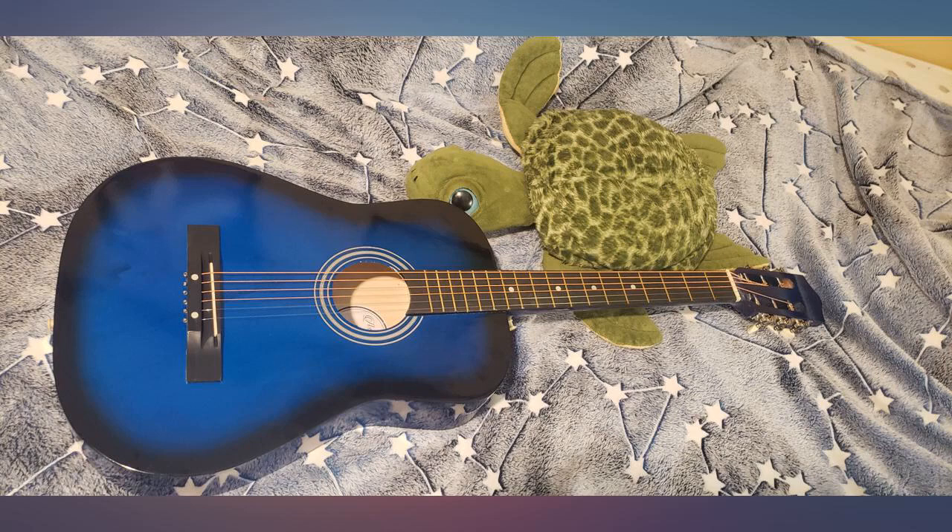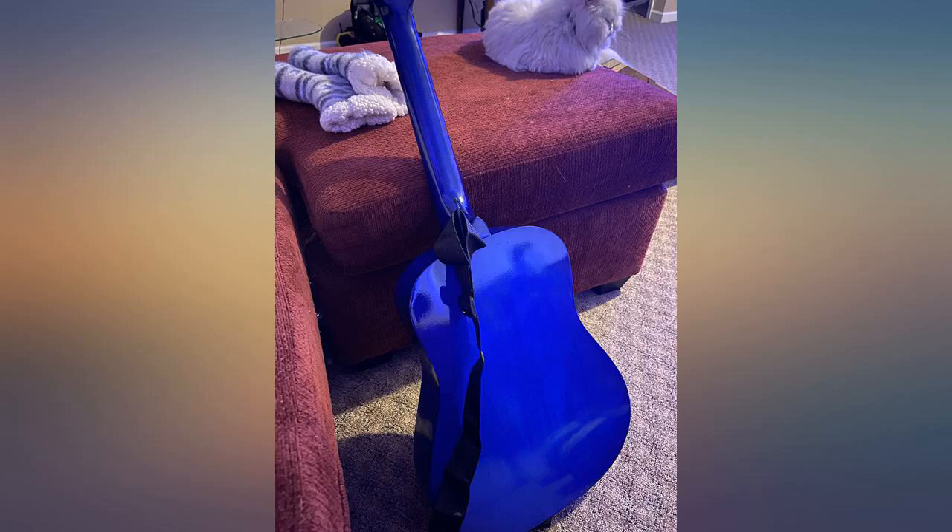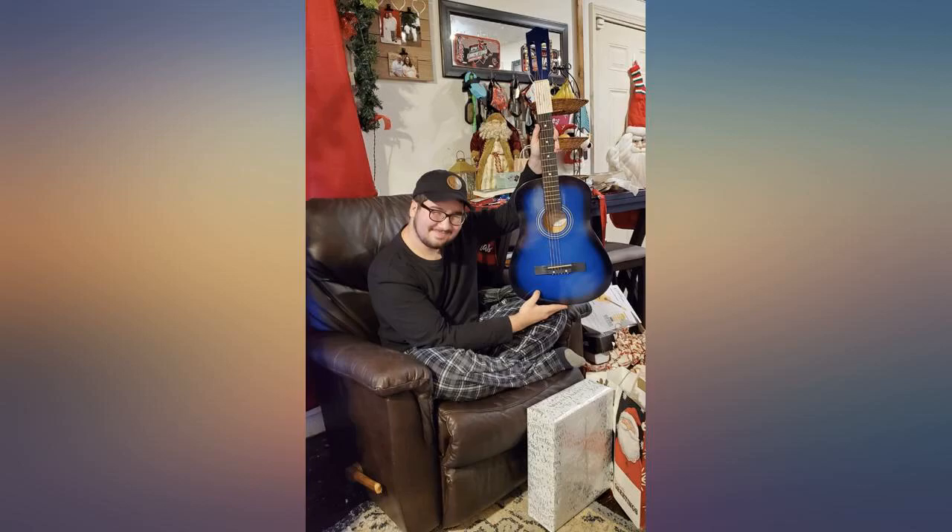I like the guitar for my grandson, but the zippered case that it came in had no pull tab, therefore it was useless. He needs a replacement for this guitar case. Thank you.